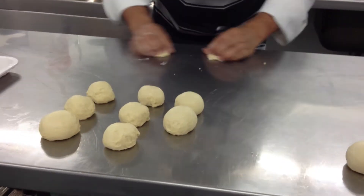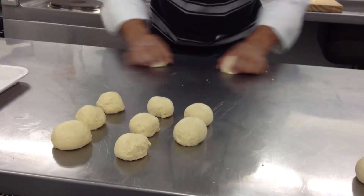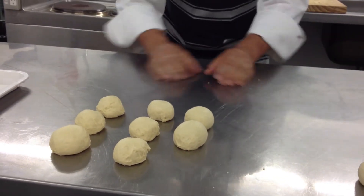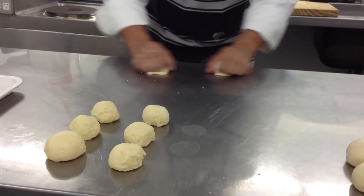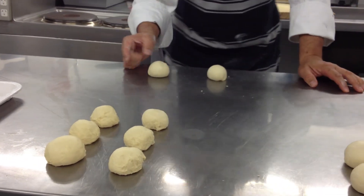Anybody find any challenges with this process? Yeah — what's the problem with that? Can't cup it? I'll tell you what happens — you're not even...